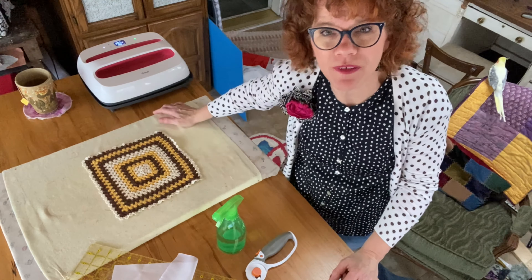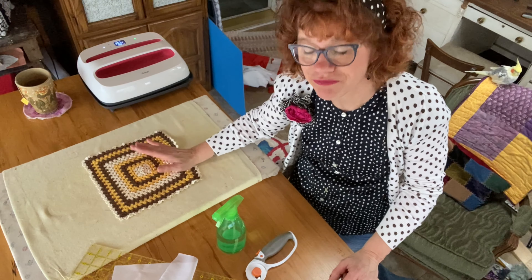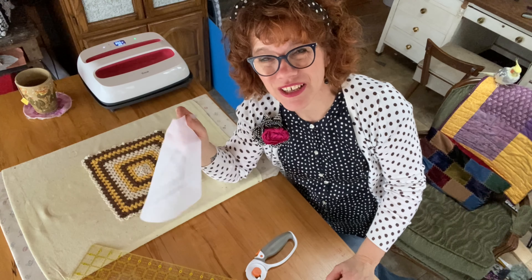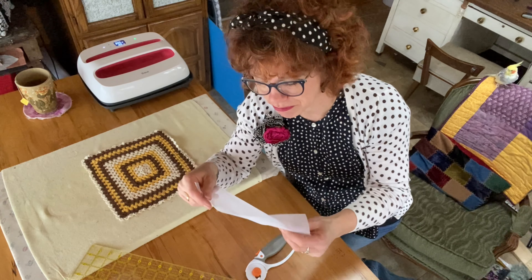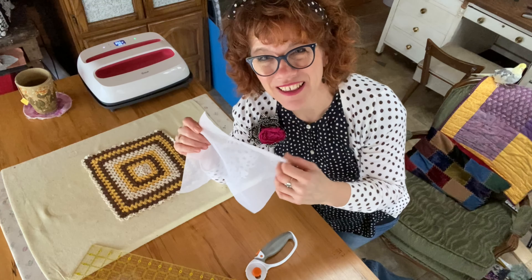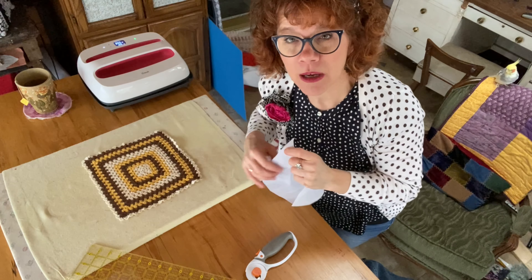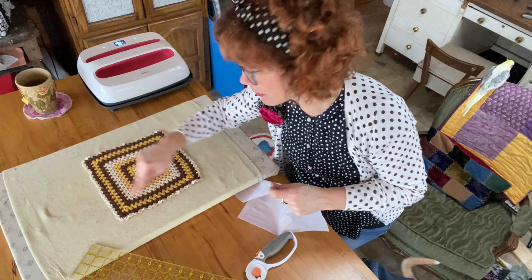I have it set at 350, and I usually let it sit for 20 seconds each press. The most important thing to remember about fusible webbing is not to put it on the wrong way, because otherwise you wreck your iron or it sticks to the pressing cloth instead — which isn't good. I usually just feel it with my fingers. I'm going to give this doily a good press first because I can see the edges are starting to come up a little bit, and I want to make sure those are nice and flat.